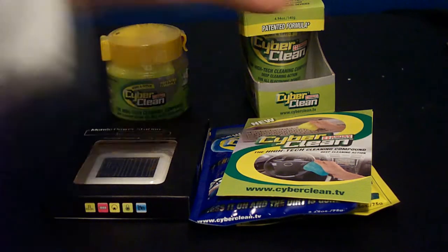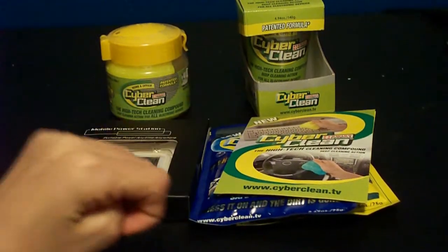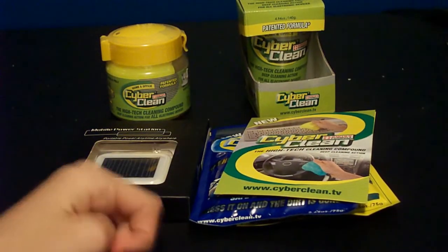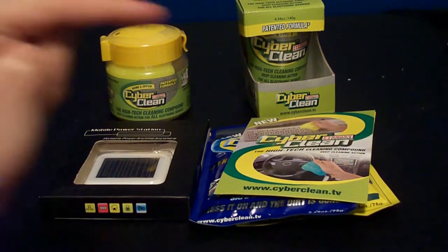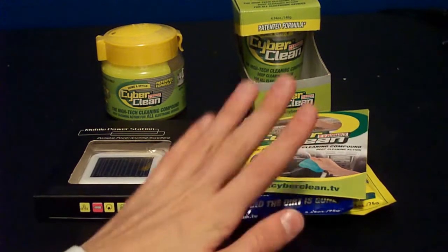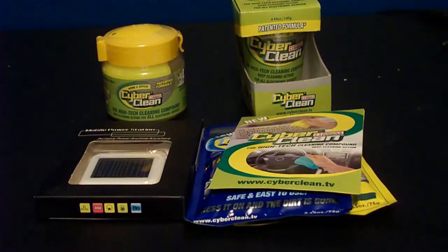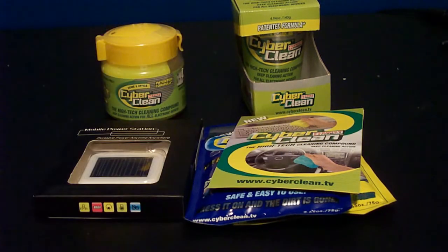These products will be reviewed probably during next week, so you guys should see a review of all of these products to come. All the links are in the description — please go check out these generous companies and go ahead and buy their products, obviously after you've seen the review to know what they're used for. Have a great day and I will see you later. Peace.